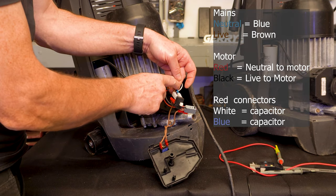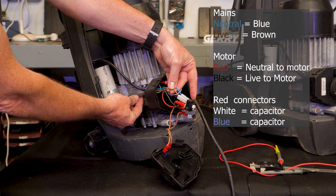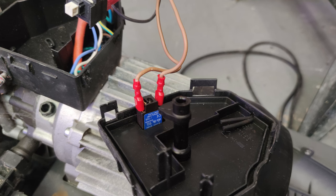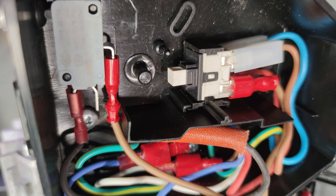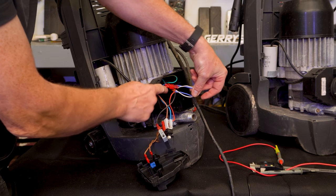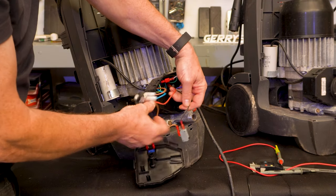The wiring on this is very easy. We've got neutral blue and live which is the brown — these are straight in off the cable, the mains coming in. It goes through this switch and comes out as live. Brown goes through a couple of switches: one is a load switch trip-out switch, another is a micro switch. When it comes out of the micro switch it goes in as black into the motor. The neutral comes in as blue, goes through the on-off switch, and comes out as red into the motor. On these two red connectors, that's the capacitor.